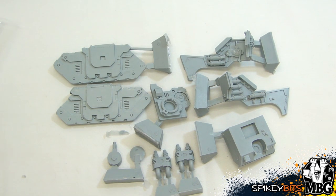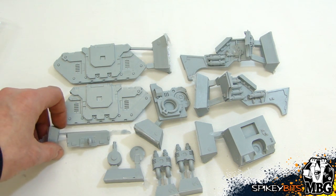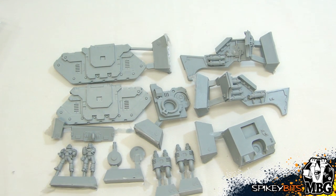Oh, I completely missed this piece — I hadn't looked at it yet. This piece goes in the back — it's like some sort of tow hook or rear bumper sort of thing. And here's the crew.